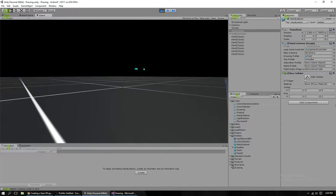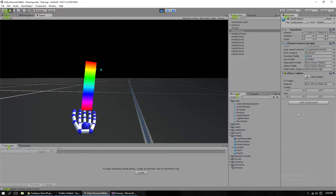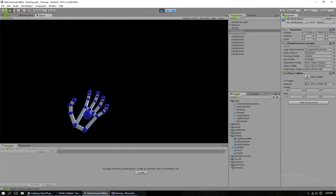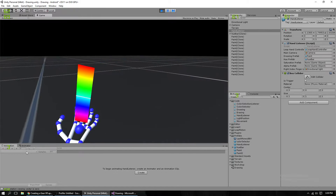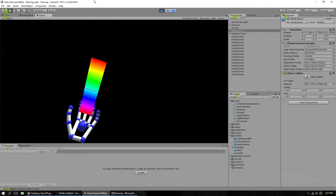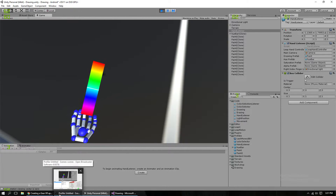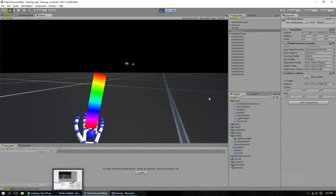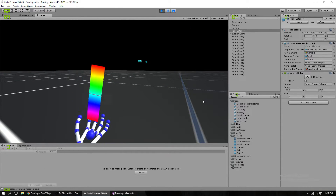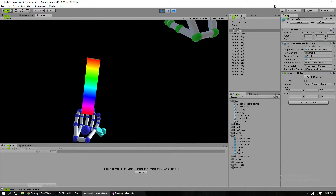And in addition to that, the vector for making my interface show up is finally correct. There we go — so as long as you're facing the local upward position of the camera, the interface will pop up. And you're able to adjust the slider at any point.